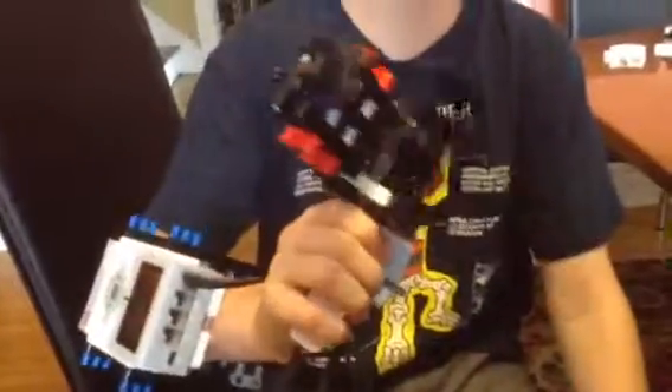Hello guys, we are here with another claw video. It's actually an update, and this one we modeled to have fingers.